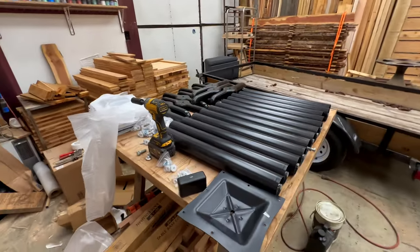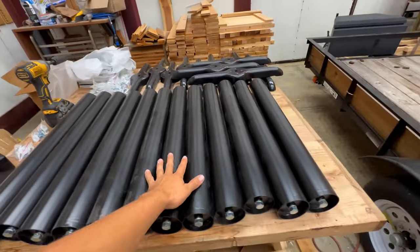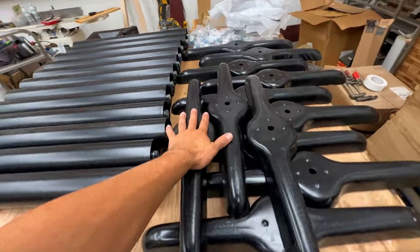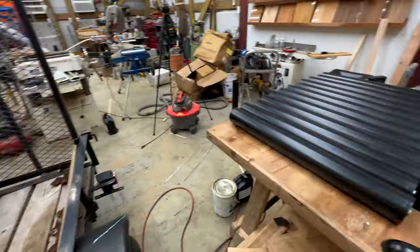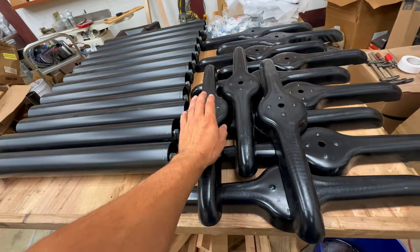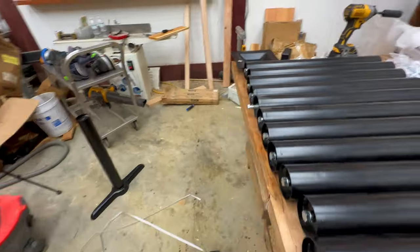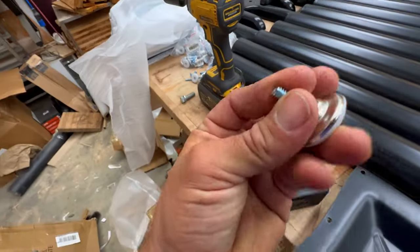Today is delivery day. The restaurant closes at like six, so we're getting there at seven o'clock PM and we're going to deliver all of those tables. Right now I'm getting all the bases prepped — that's getting the feet onto the columns, then the table mounting plates on top of those, and installing all of the adjustable feet.